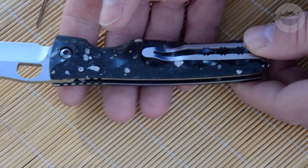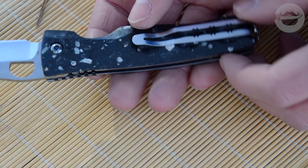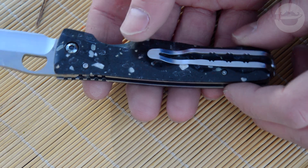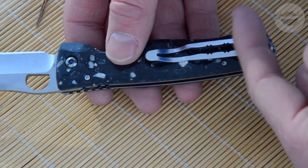Клипса необычной формы, можно сказать, красивая. Улавливаются японские мотивы, упругость у неё хорошая. Клипса переставляемая и очень глубокого ношения — нож на кармане практически совсем не видно.